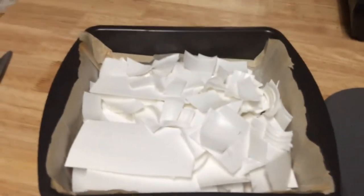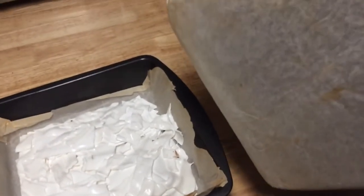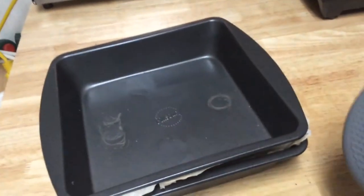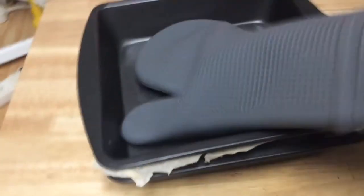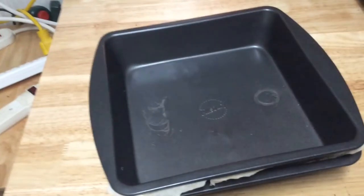Then we're going to use the other pan to compress it down and make the plate. Take that second pan with parchment paper on the bottom and place it on top, then start compressing. Every 5 to 10 minutes, compress it as much as possible to flatten it out. Place the whole thing back inside with the top pan on so it applies heat from both top and bottom, working as a press. Keep checking every 5 to 10 minutes until it starts to look like an actual plate.